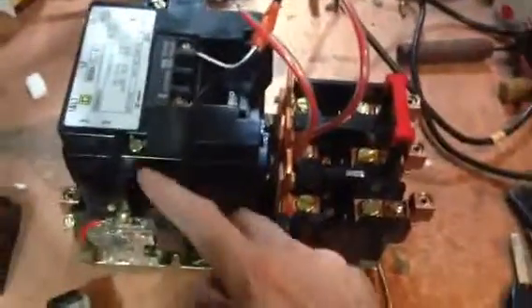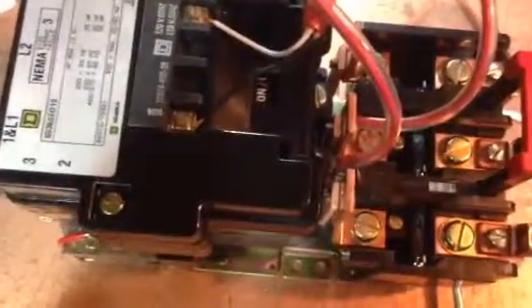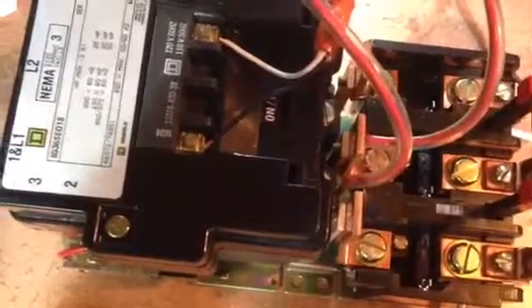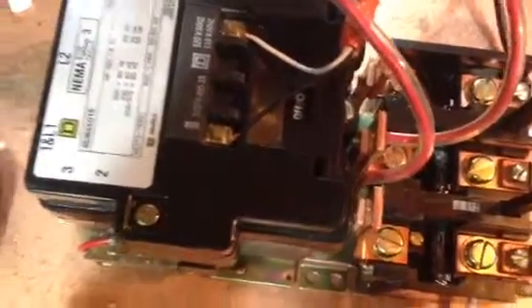Like that. Now there's two per pole. So there's one here, one here, and one here, but they're on the inside of this starter. Let me just plug this in so you can see what it sounds like. Now on the inside of that, those contacts are slamming together.